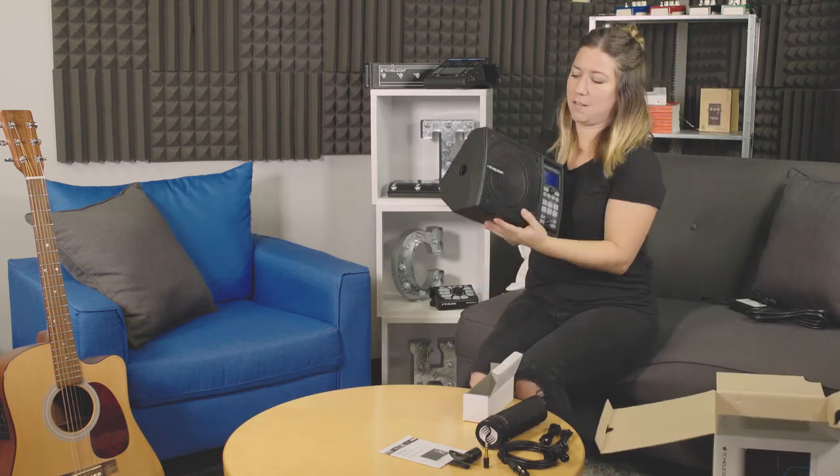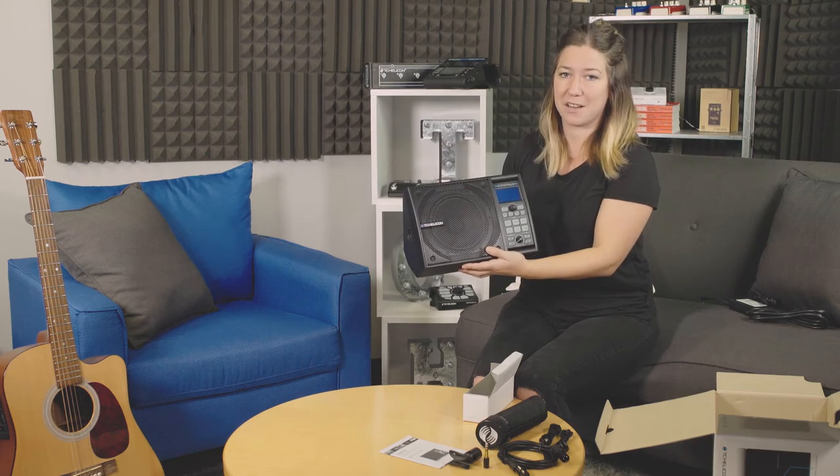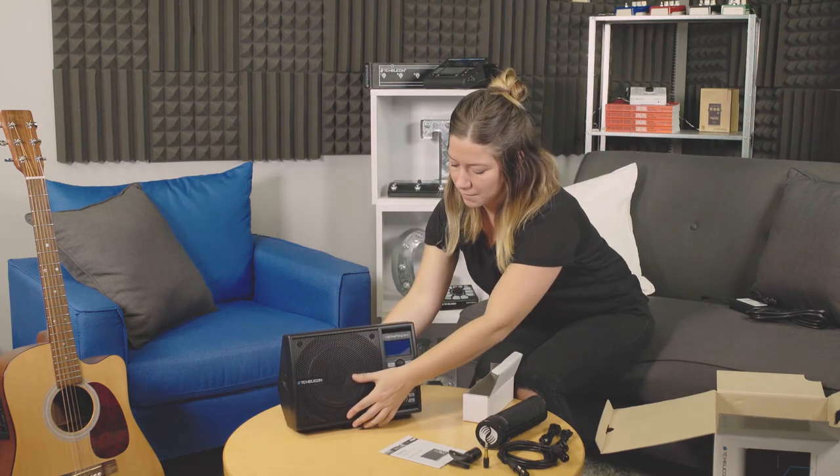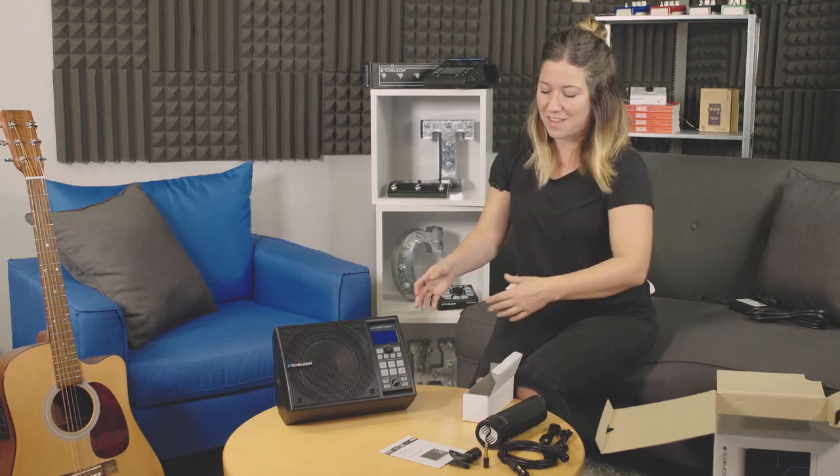As you can see, it's lightweight, it's super portable, and it clips right onto your mic stand. There's a great display, lots of buttons — we'll get into all of that.